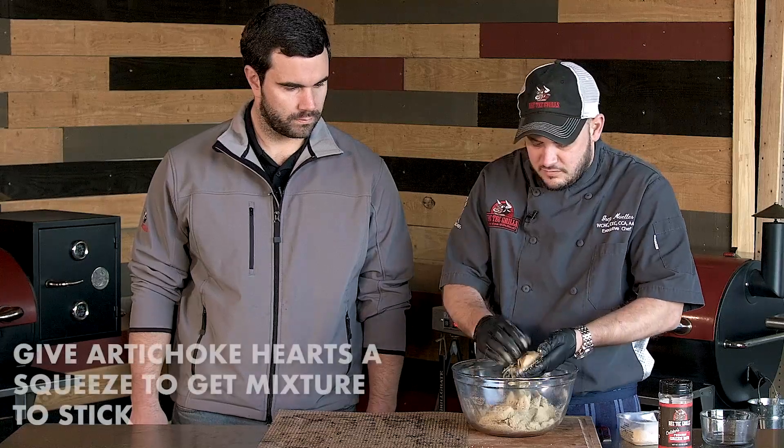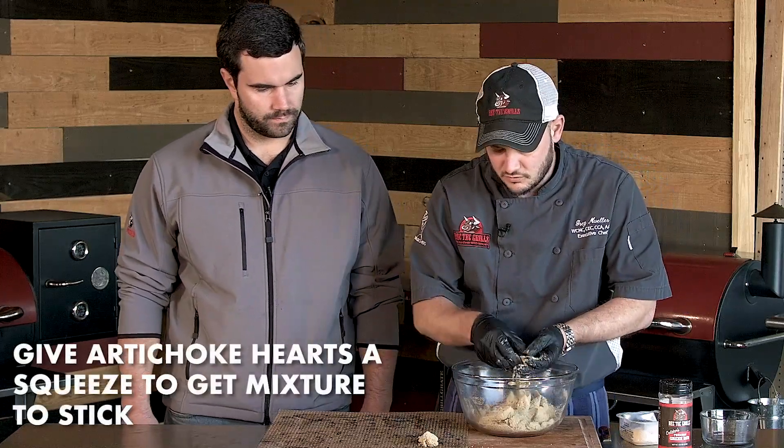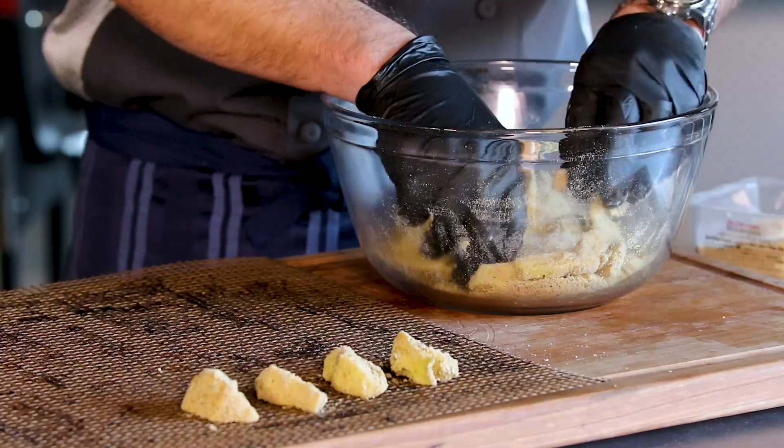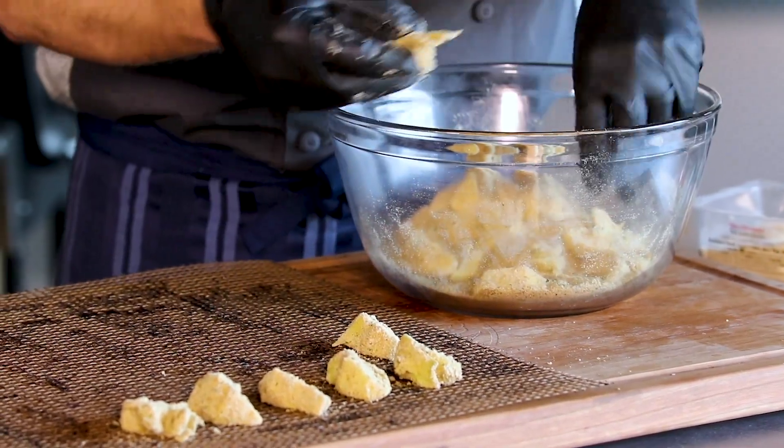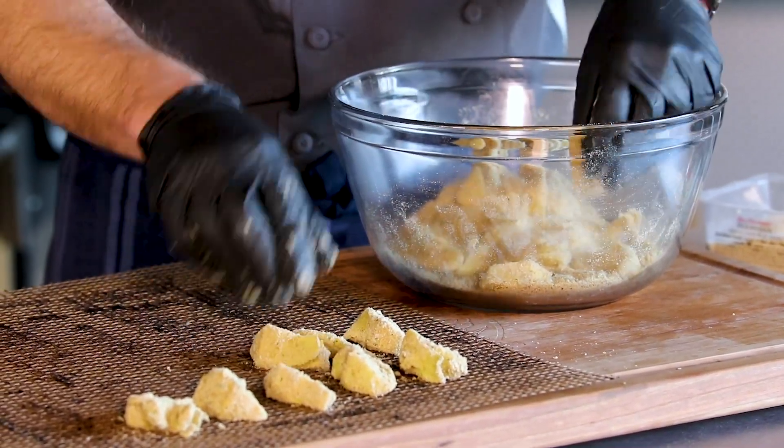If you want, you can even give them a little squeeze. These are going to roast up super easy — 425 degrees for 10-15 minutes. They're going to be golden brown, delicious, and super easy.